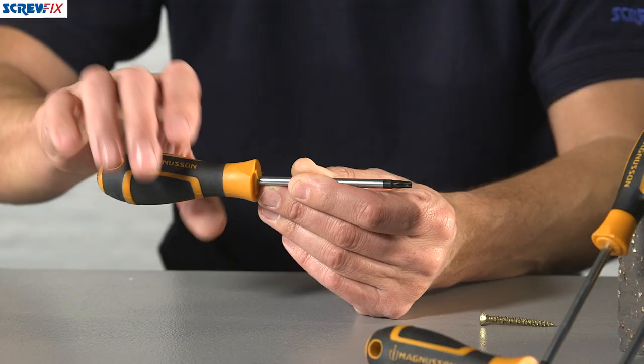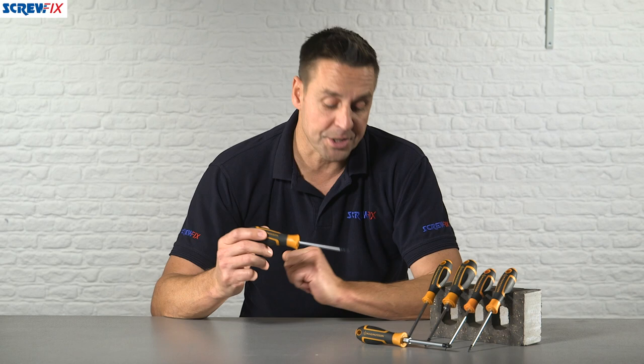The main handle is a biomaterial handle, so there's a harder inner core with a soft grip on the outside, comfortable to use for long periods of time.